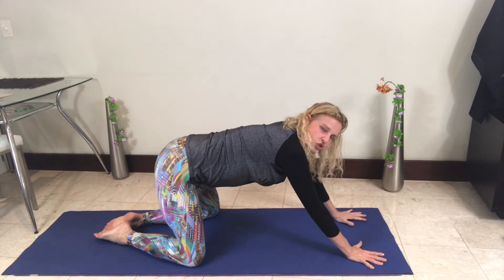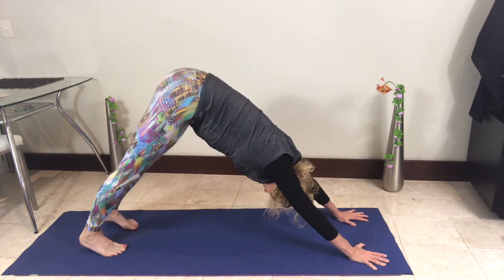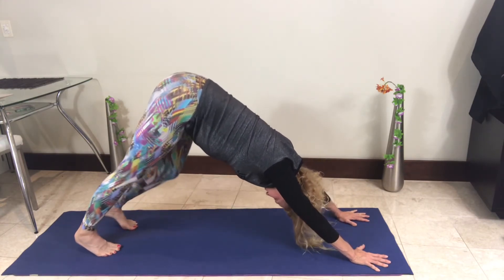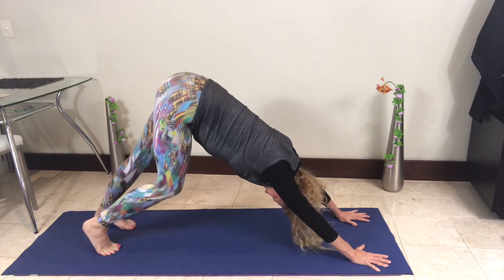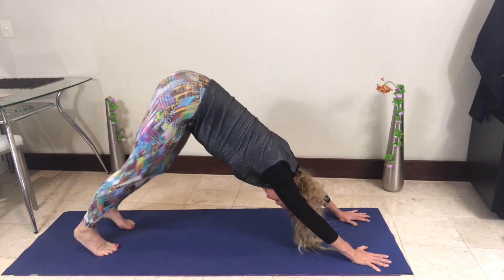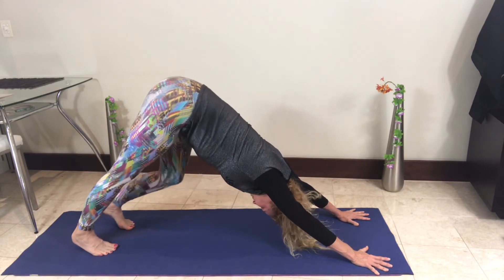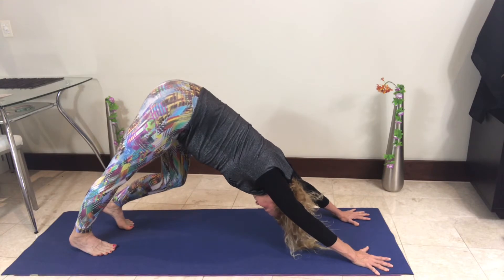Curling the toes under, press back into the downward dog. Let's take the dog for a walk — just like a dog likes going for walks. Bring your heels down toward the floor, observe the tracking of the knees so that the knees, ankles, and toes are all in line. Make sure all the fingers are separated, press back, lower belly in, really straightening through the spine. Then bring your right heel to the floor and hold it there.